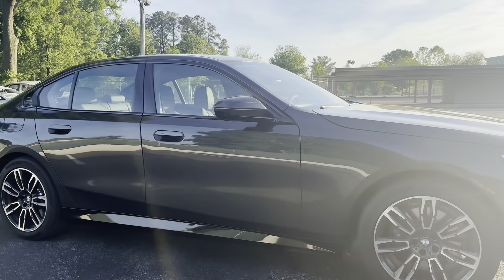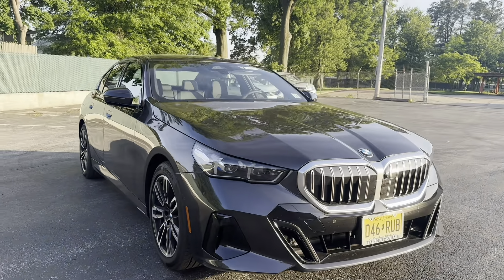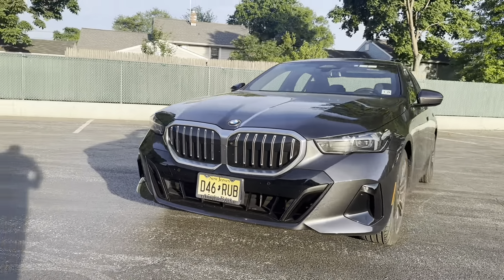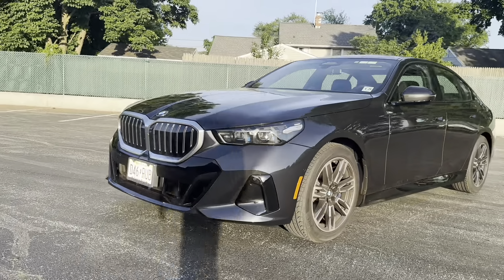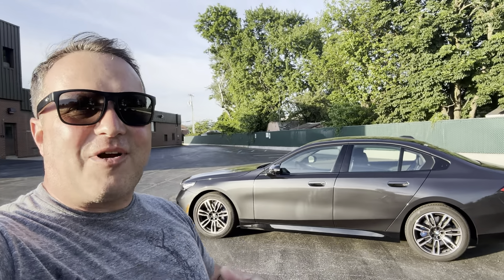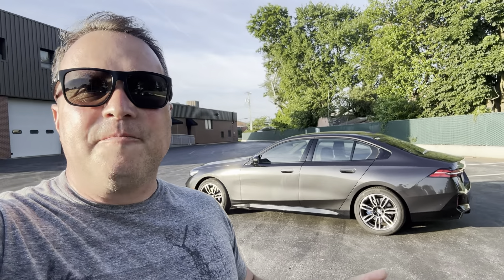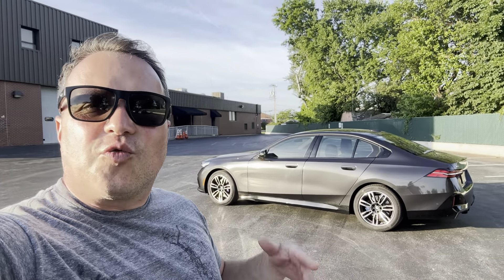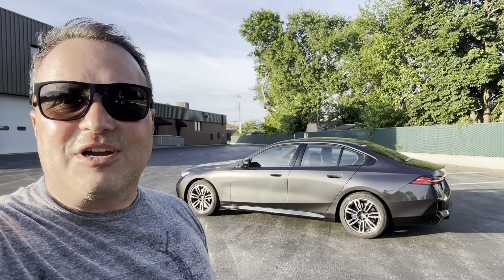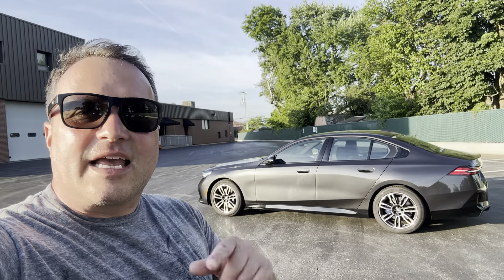A different color would probably look better; the gray is fine for a daily driver but you just blend in. There you have it — the new G60 5 Series. Awesome loaner car. Would I want one in my garage? Probably not — I need more horsepower. This is a glimpse into the future: what is the M5 going to hold for us? For now I'm hanging on to my F90. I don't know if the new generation M5 is going to be worth the switch, but only time will tell. Hope you guys enjoyed this video!